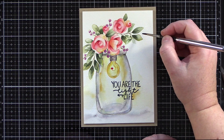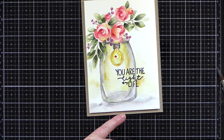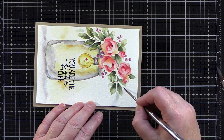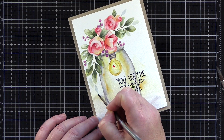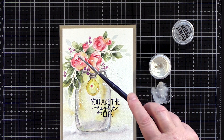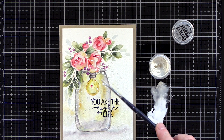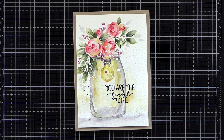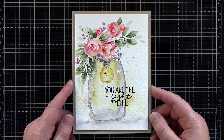I debated adding sequins but in the end decided to add a few freehand leaves to fill out the bouquet of flowers. I used light paint mixtures for the leaves so they appeared as if they were in the background. I also debated whether to add splatter to this card — I liked how it looked, but you know me, I love splatter and a piece just doesn't seem finished until I've added the Perfect Pearls or White Gouache splatter. I also added a few droplets of leftover paint too, and then finally I called it done.